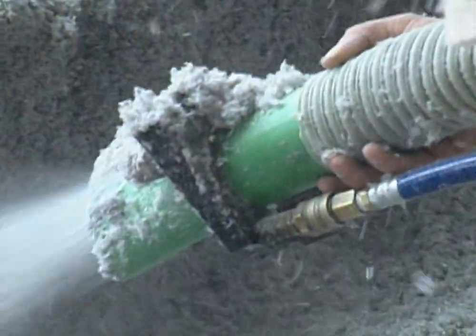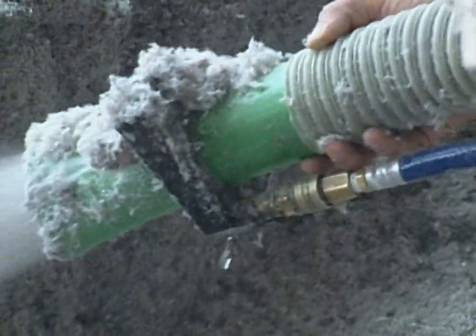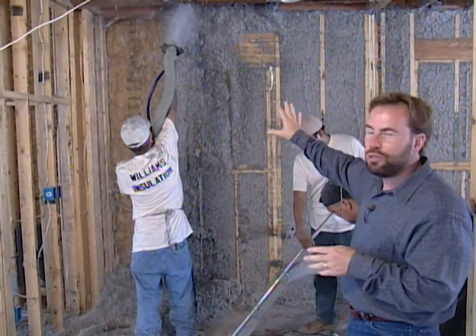It's really a nice system. The way it holds in place is there's a hose coming up with water that actually activates an adhesive that's on this paper product — this cellulose product. It glues itself in place.